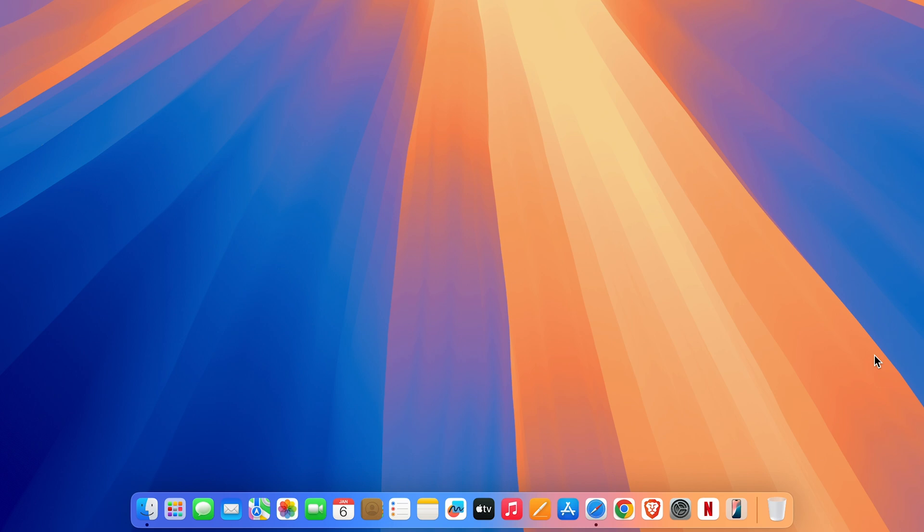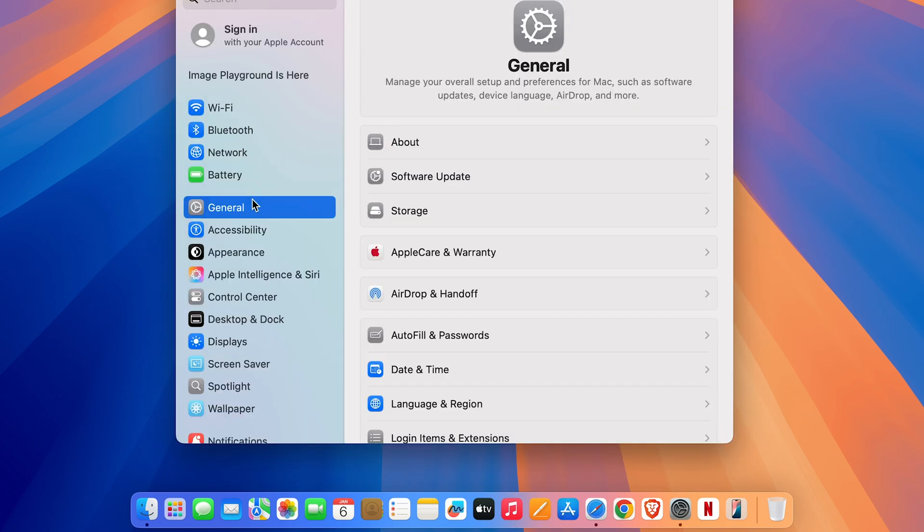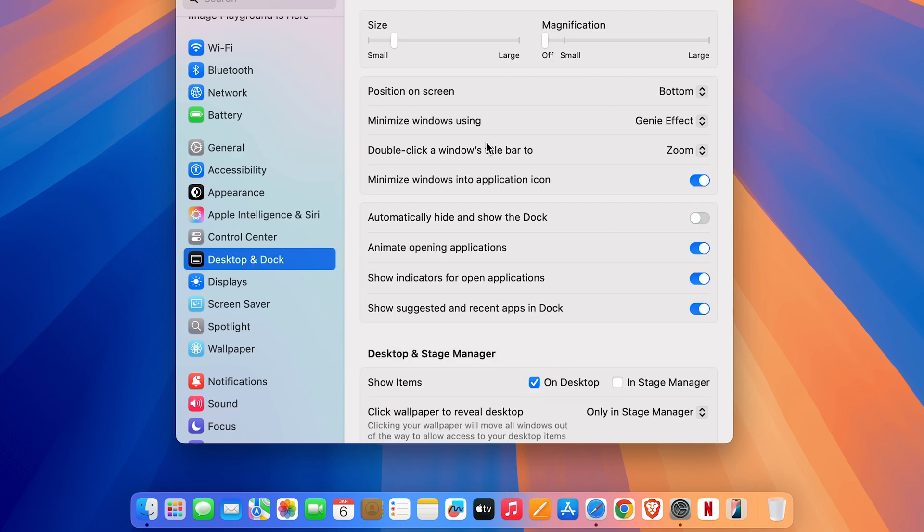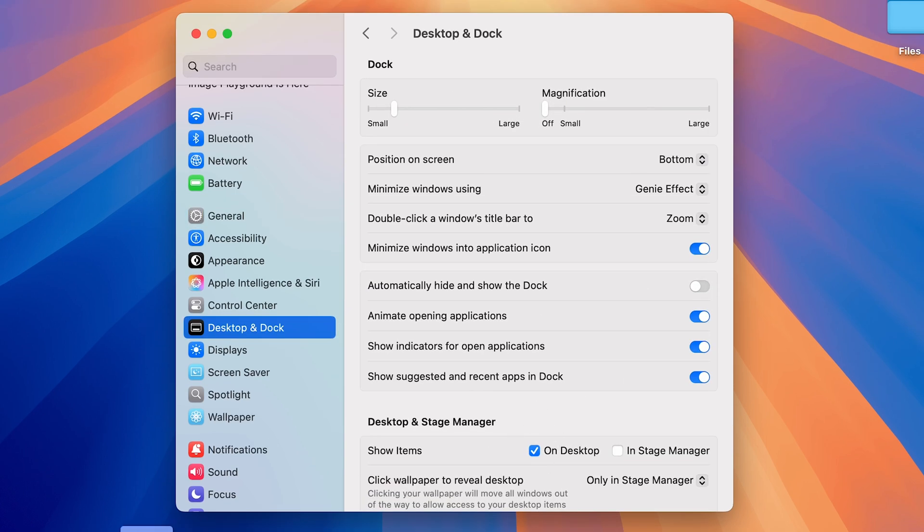There's one more additional thing you can do: customize the Dock however you want. You can add a magnification effect, and increase or decrease the size of the Dock. To do that, go to System Settings and this time go to the Desktop and Dock option. You'll get multiple options related to the Dock. To change size, go to the Size section and drag the toggle left or right.